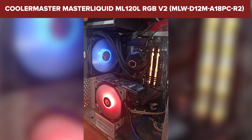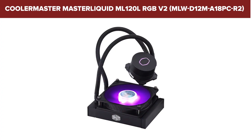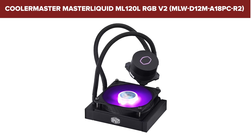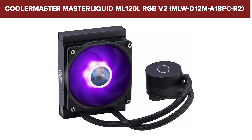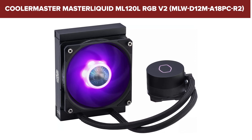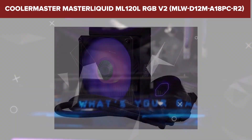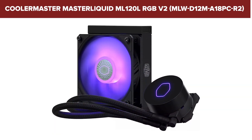Overall, this model is a solid choice for those looking for an affordable and efficient liquid cooler with customizable RGB lighting. It offers excellent cooling performance for its size and price, making it ideal for small form factor builds and HTPCs. For more details and to purchase, check out the link in the description below.